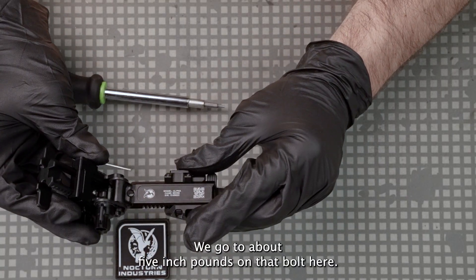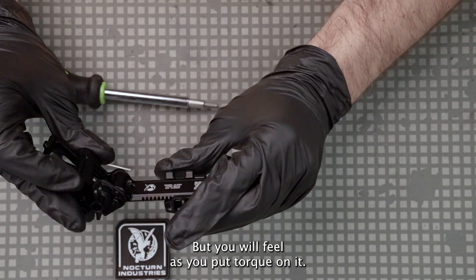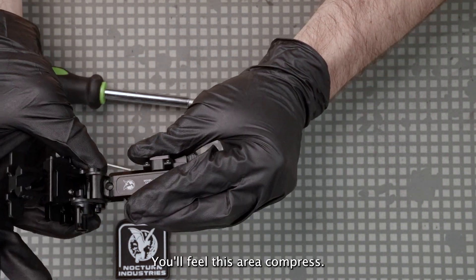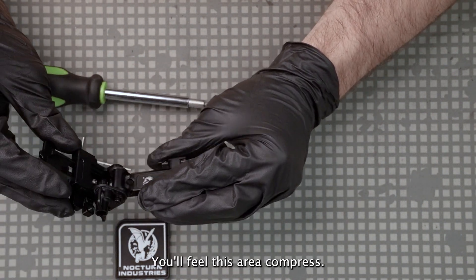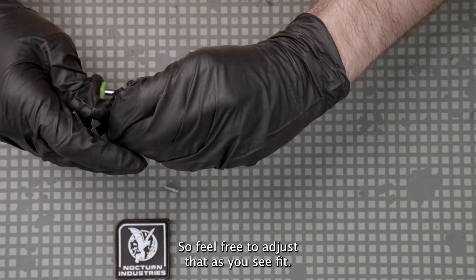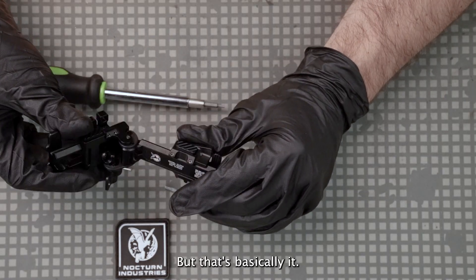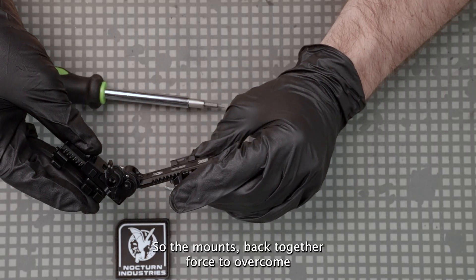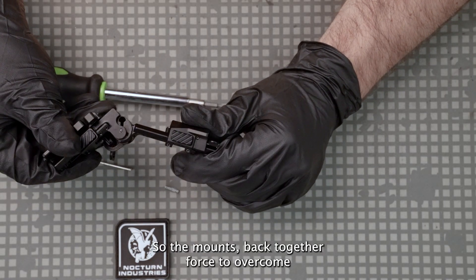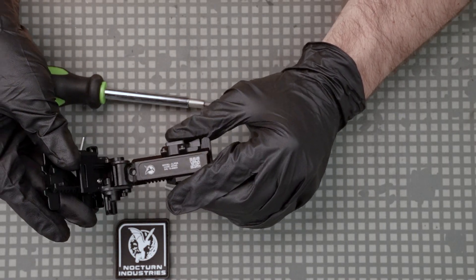We go to about five inch-pounds on that bolt. You will feel as you put torque on it this area compress, which will translate into some friction force when you're rotating it, so feel free to adjust that as you see fit. That's basically it — the mount's back together, forced to overcome only, no lockout.